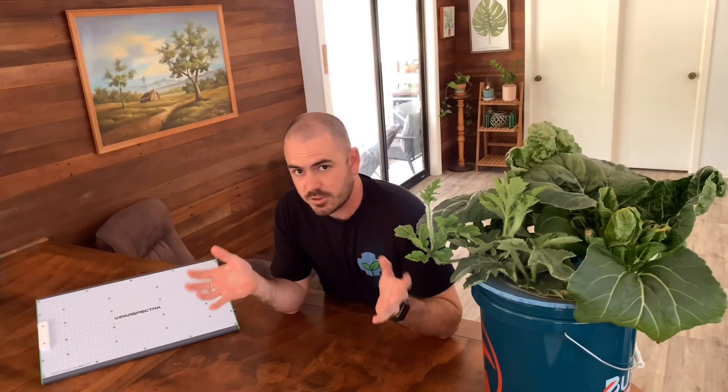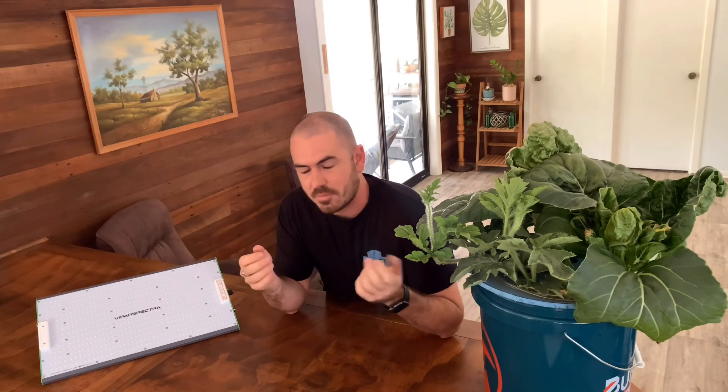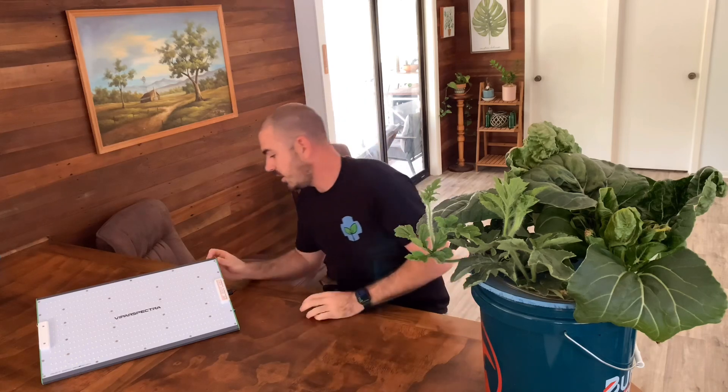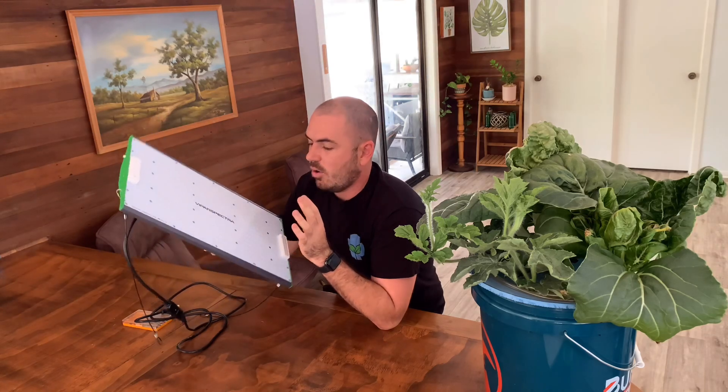So it grows plants, and it grows them well — if you know how to manage hydroponic systems better than I do. Let's discuss the light itself. This light is actually one of the best built lights that I've ever seen; it's just a solid unit. On the back, the LEDs are powered by a Sosun LED driver.